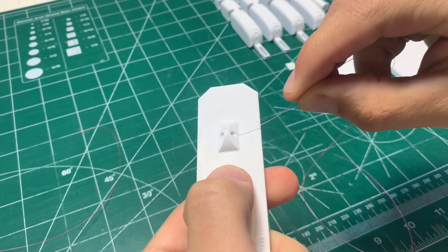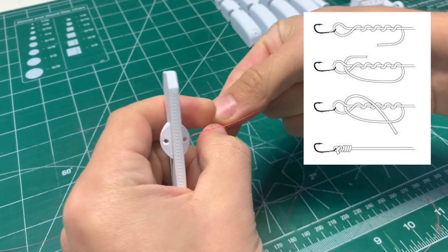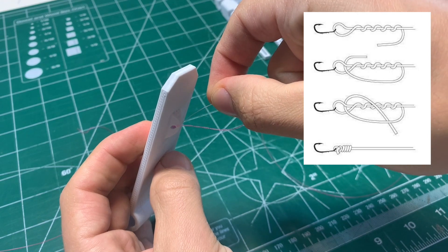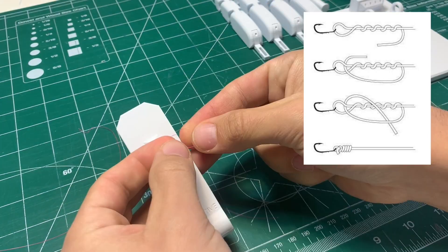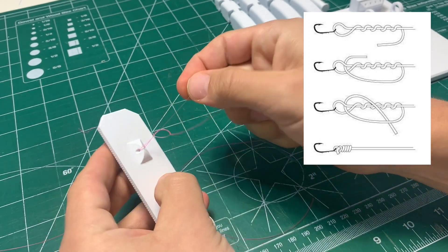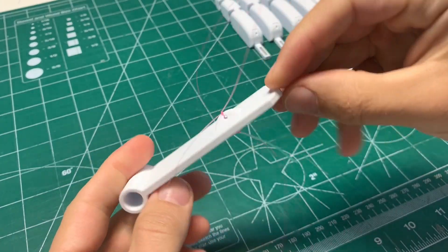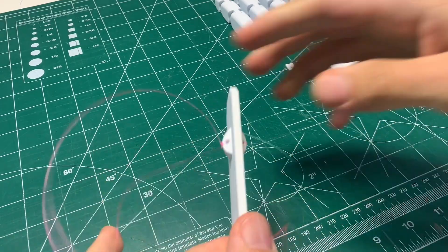Let's start by putting the fishing line through the hole in the lever. We're going to use a fisherman's knot — wrap the end of the line around the main part of the line, then loop it through the first hole you created. That comes back through the new loop you just made. The diagram is here on the side. It might take a couple tries, but once you get it, pull it tight and make sure it's not slipping through. Repeat on the other side, then clip the excess fishing line away.